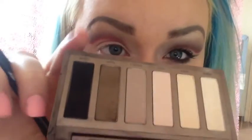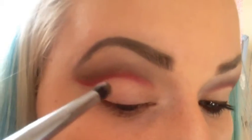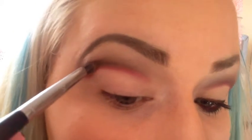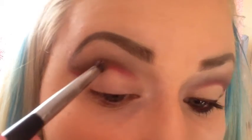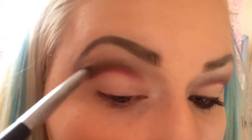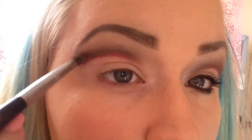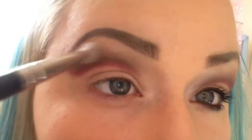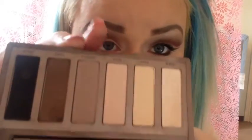I'm going to use my pencil brush again with Faint and a tiny bit of Crave. Back in with a clean blending brush, and you're going to have something like that. Then I'm going to take Naked 2 and just put that on the lid.